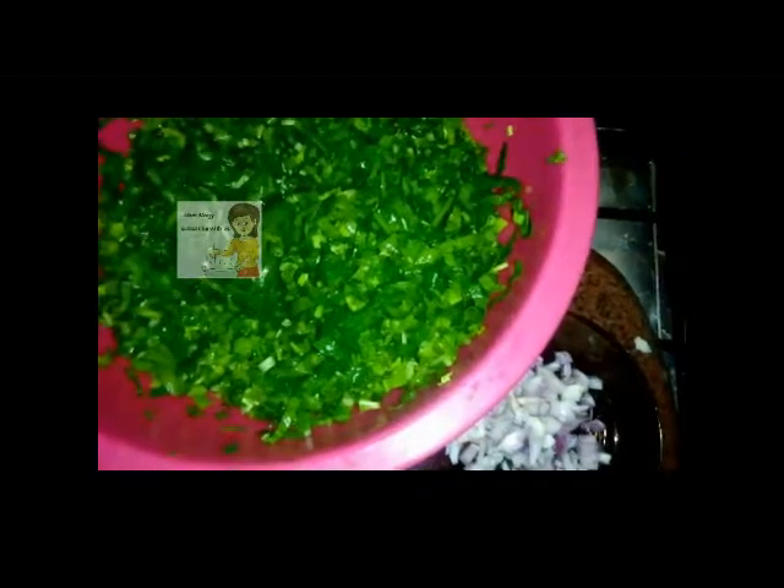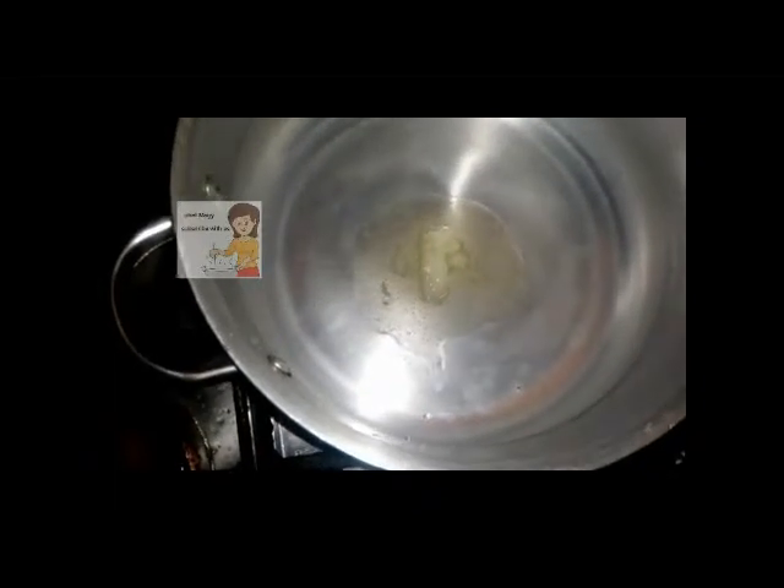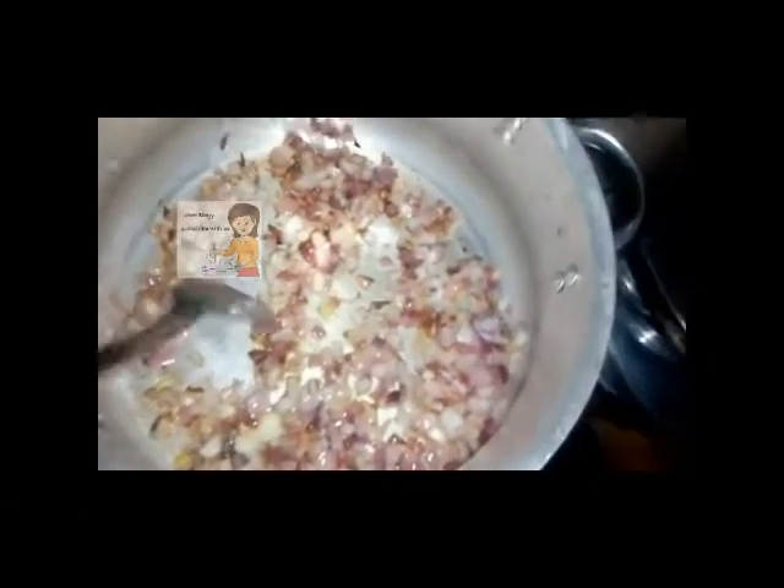I cut it into pieces, wash it well. I put the butter in the pan, then I put the onion. After the colour of the onion changes and it becomes brown, I add the tomato sauce. Then I put the salt.